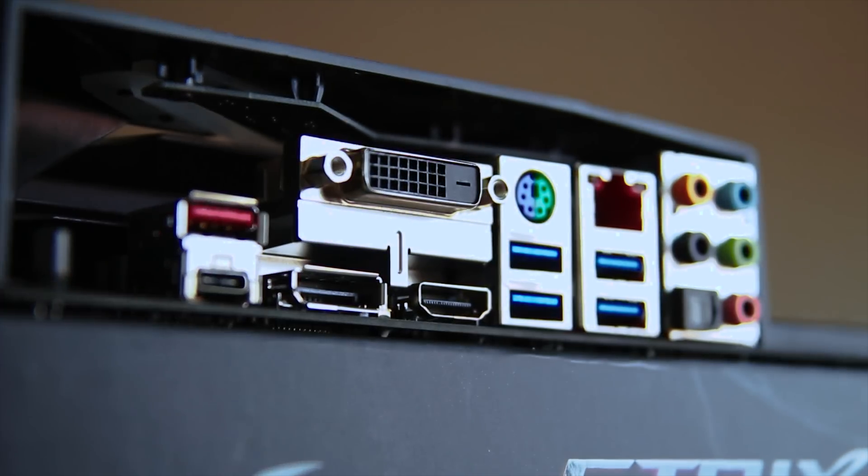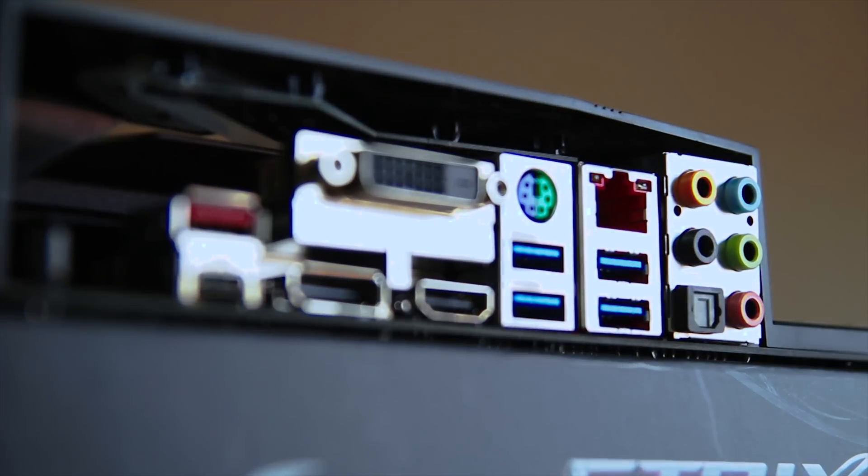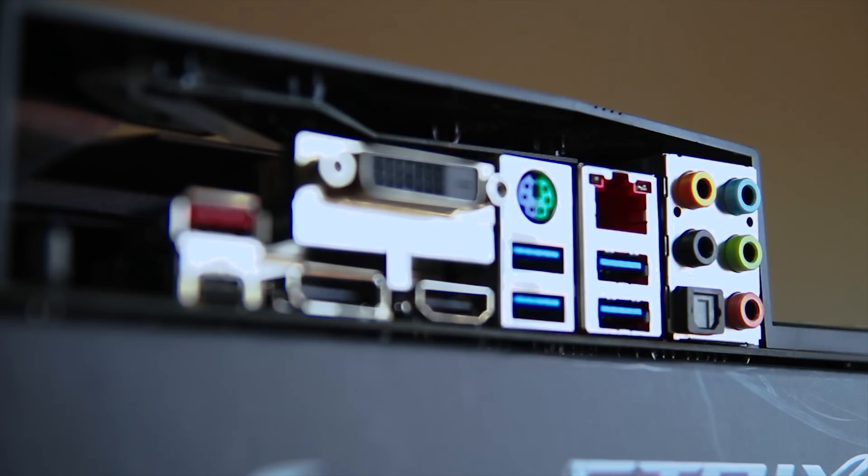The rear I/O is quite nice with USB 3.1 and Type-C, loads of display headers if you want those, and of course USB 3.0 as well as gigabit Ethernet and a nice audio setup — though no USB 2.0, which is an interesting choice. As you can see this is actually quite a restrained styled motherboard with a single RGB element on the rear IO, but it is still quite stylish.